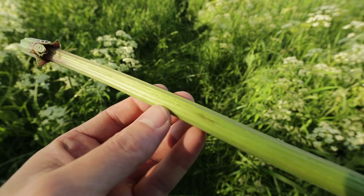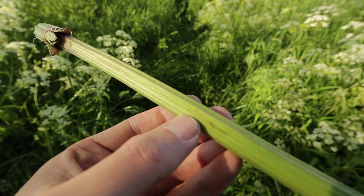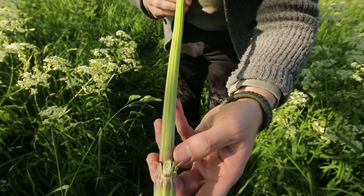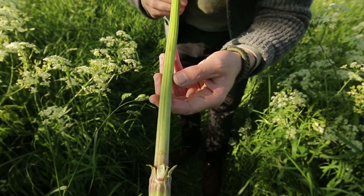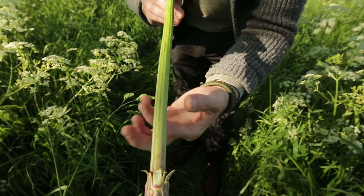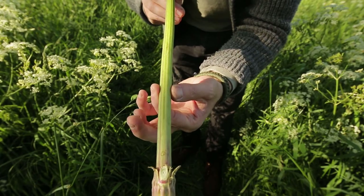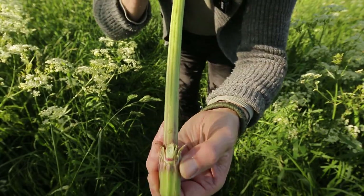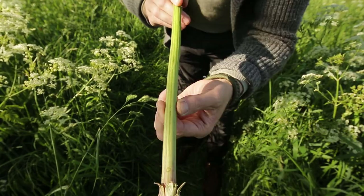Second step: you take a knife and you slit it open just until the bottom. Last thing you'll have to do is blow your whistle. Here's a little pro tip: apply some pressure on the stem, because if you would blow without pressure — no sound. Apply some pressure.